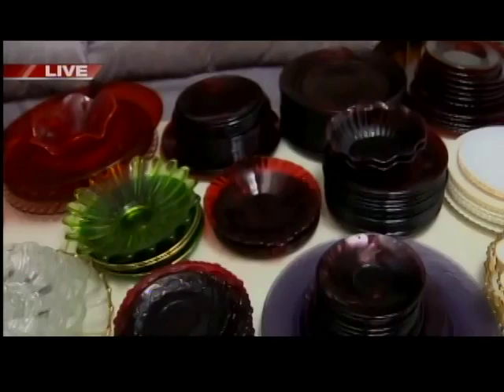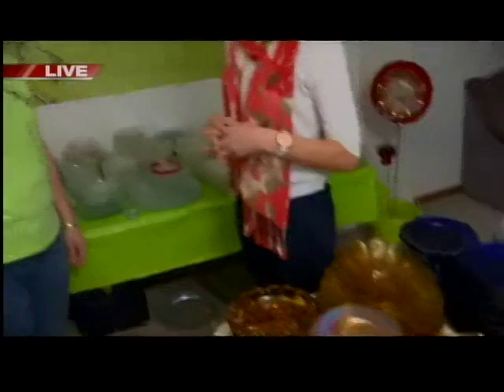We shop at Goodwills, St. Vincent's, any thrift store. Sometimes we even have to resort to going to antique shops all over the state. And you find so many neat things.